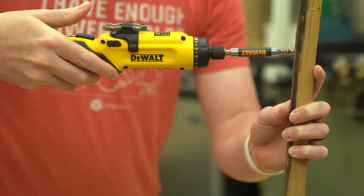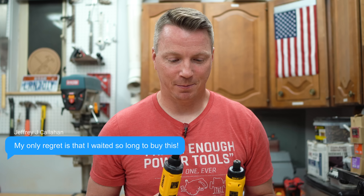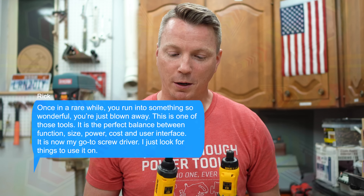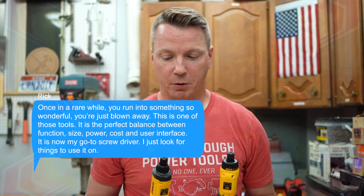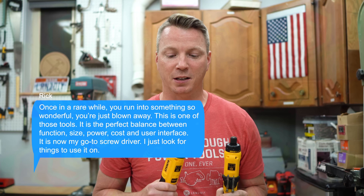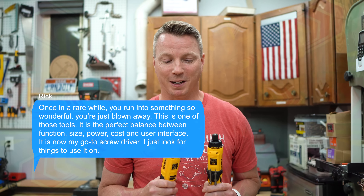Let's take a look at some of these pretty impressive and highly stated Amazon and Home Depot reviews. 'My only regret is that I waited so long to buy this.' 'My favorite electric screwdriver ever.' And this one: 'Once in a rare while you run into something so wonderful you're just blown away. This is one of those tools. It is the perfect balance between function, size, power, cost, and user interface. It is now my go-to screwdriver — I just look for things to use it on.' So recently when I met yet another person raving about it, I said: that's it, I'm buying one of these things.